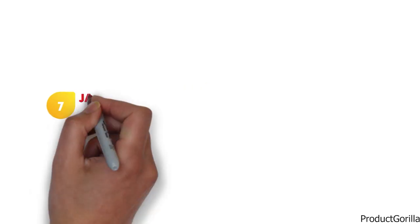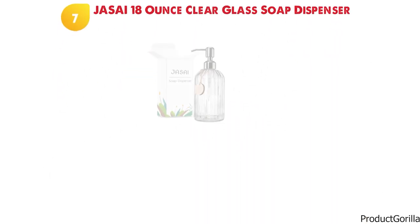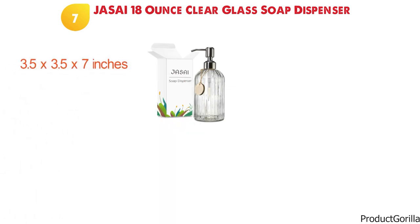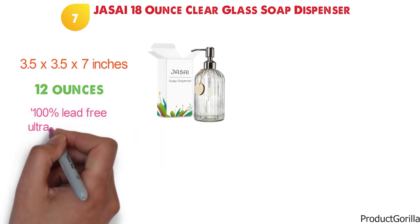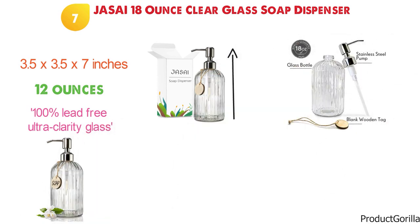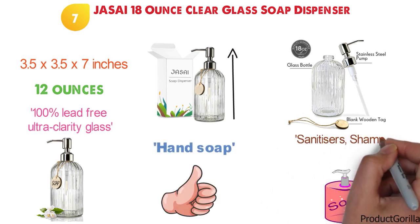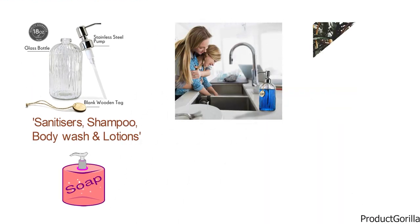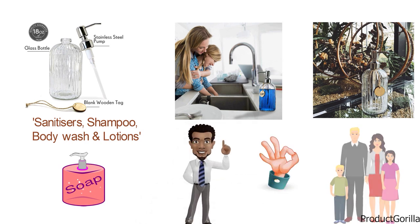At number seven, we have the Josai 18-ounce Clear Glass Soap Dispenser. The dimensions are approximately 3.5 by 3.5 by 7 inches with a weight of 12 ounces. This soap dispenser is made from premium 100% lead-free ultra-clarity glass and has a rust-proof stainless steel pump. This stylish, elegant dispenser is ideal for hand soap, liquid soap, sanitizers, shampoo, body wash, and lotions, and looks great in any bathroom or kitchen. With a blank wooden tag included, this practical and attractive dispenser is a perfect gift for friends or family.